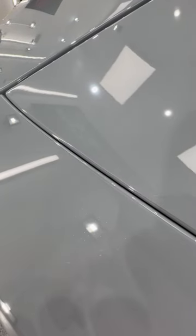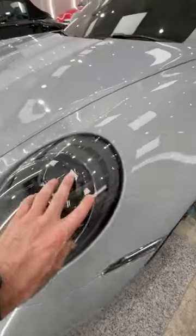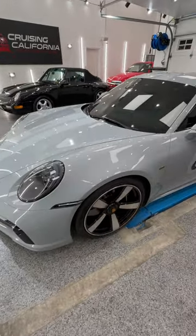We also have seams right here, and again, this is actually a pretty decent average job. But what we do is actually tuck the film into the grooves top and bottom, as well as removing the headlights — because we have a seam here — so we can wrap the film up and around for a super clean, seamless install.